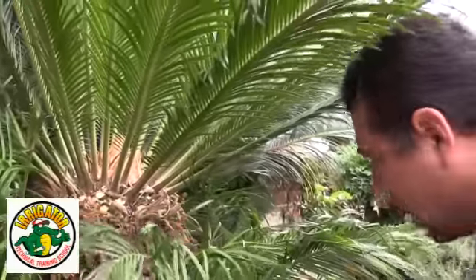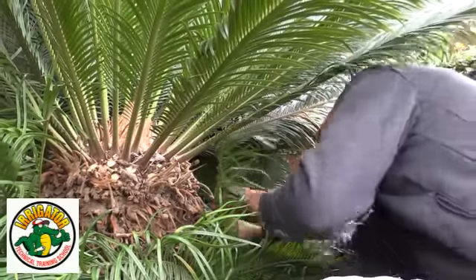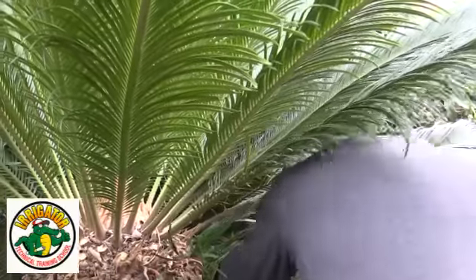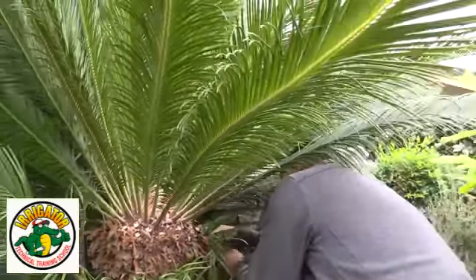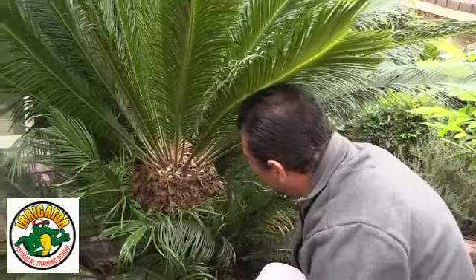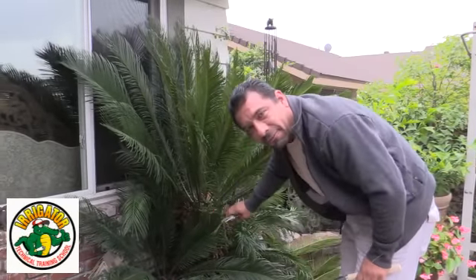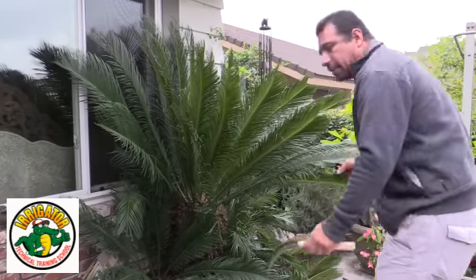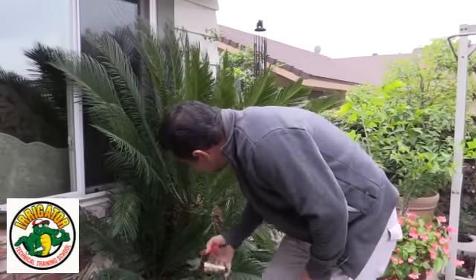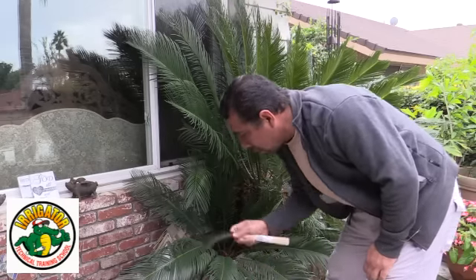Now it's also a matter of how much you want to thin it out — how much plant you want to get rid of, how many leaves, how thin you want it. It's really up to you, or up to your gardener if you're paying somebody to do it. We've cut as much as we can on the front. I can't get back behind this section with my hand pruner, so we're going to go ahead and use our serrated knife here.